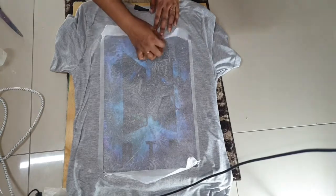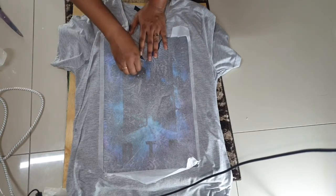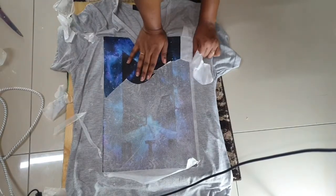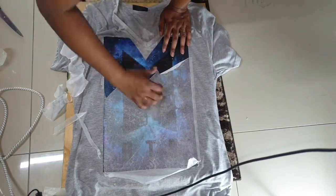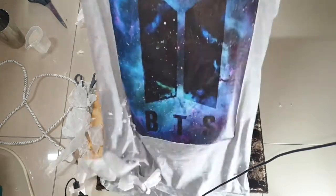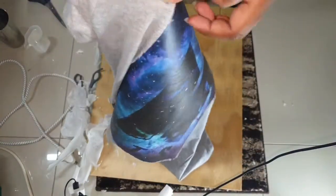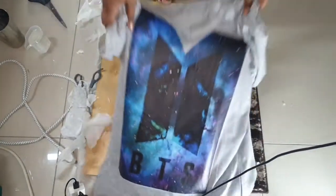It was honestly the most annoying thing to peel because it didn't come off easy. It looked like the plastic got melted and stuck on the wax wrap. It came out in a zillion parts — you can see how much of a mess it was.